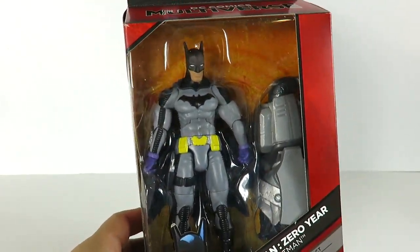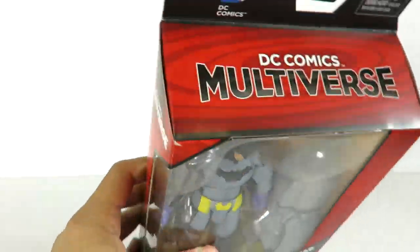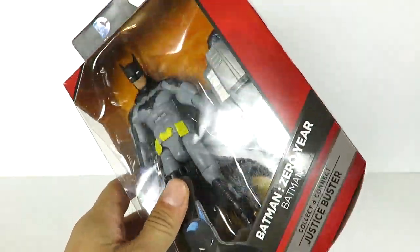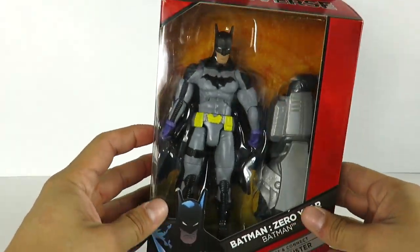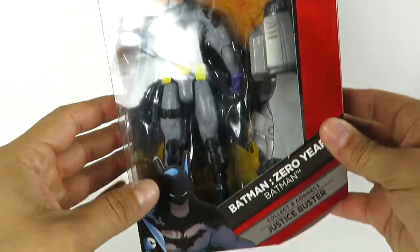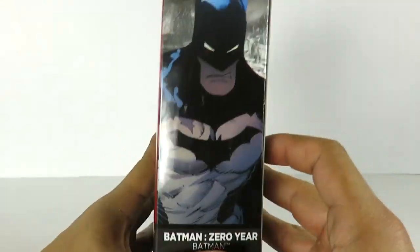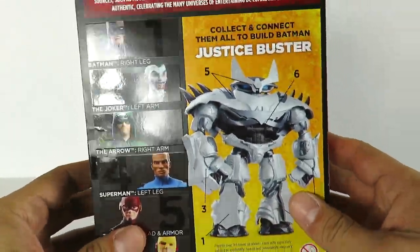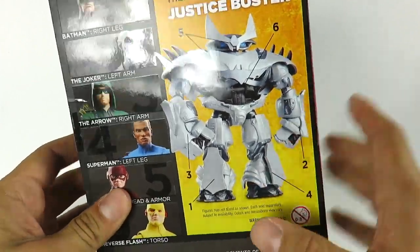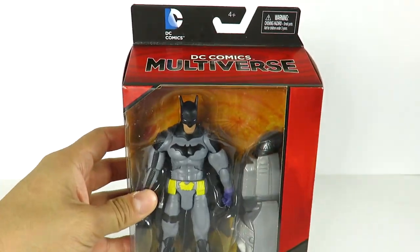If not, go to bigbadtoystore.com — click the link in the description. You can pre-order the entire set and get all the figures shipped to your house. You've got the packaging right here in the new DC Multiverse box packaging. There's an image of Batman, Zero Year, on the side, a really cool art image on the back, all the figures that complete this series, the Justice Buster, and a proof of purchase for maddiecollector.com.